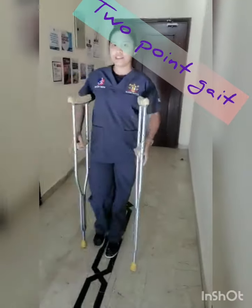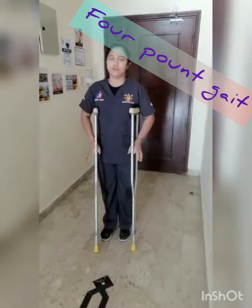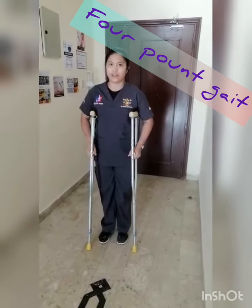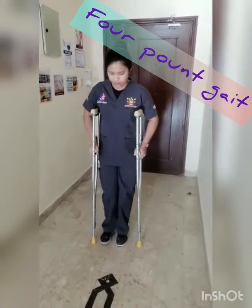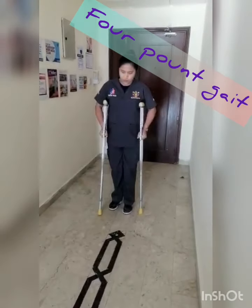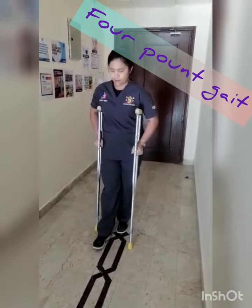So that is the 2-point kick. Now I will show you the 4-point kick. The 4-point kick is the same as the 2-point gait, but each of these will move differently: 1, 2, 3, 4.